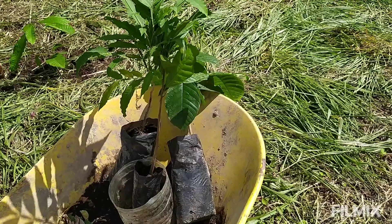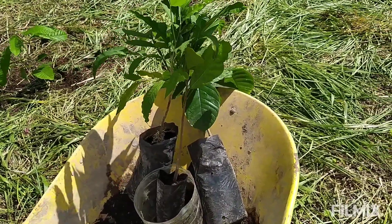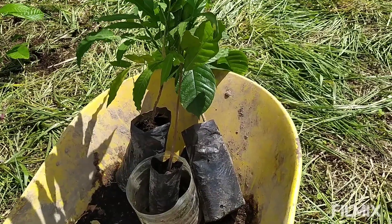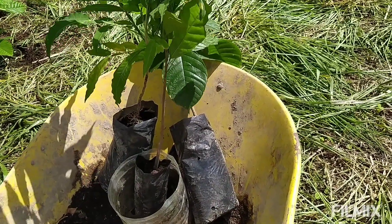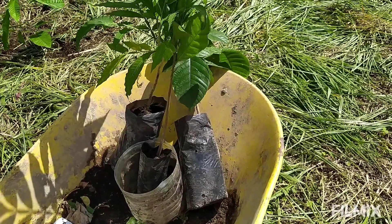Hey everybody, welcome back to Sueño de Vida here in Ecuador, reforesting the cloud forest. This is a little agroforestry project update. What we've got here is some baby cacaos that I have cultivated down in my little homemade nursery.